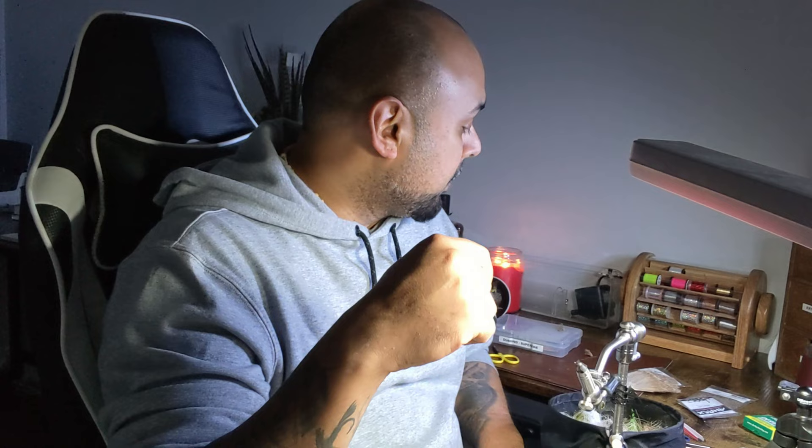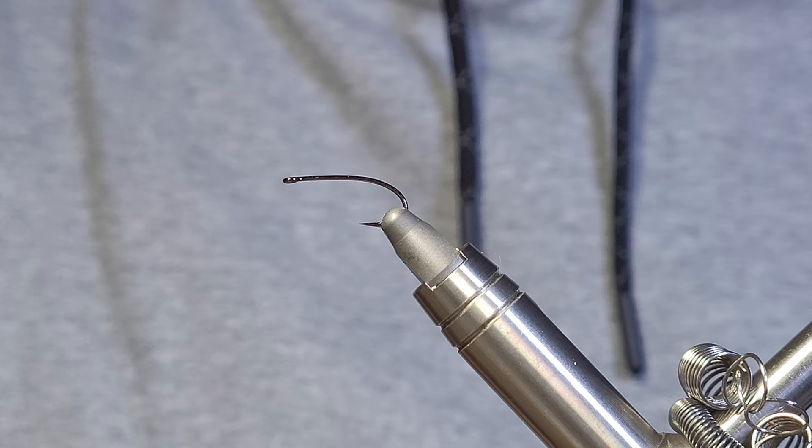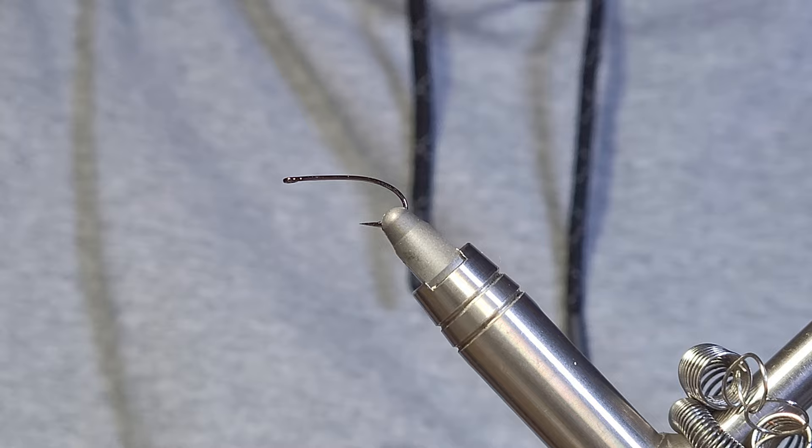Let's get into this fly. This is a streaking caddis — you can tell from the thumbnail — and one of my favorite patterns to tie. They're kind of fun because they're on the borderline of almost dangerous, and the end is probably the most dangerous part. If you want to just fast forward to that, feel free, but I assume you're here to learn how to tie a fly. So let's get started. In the vise I have a size 12 sedge dry hook.